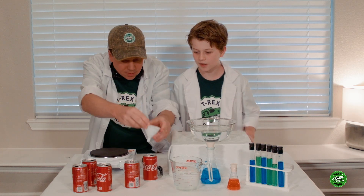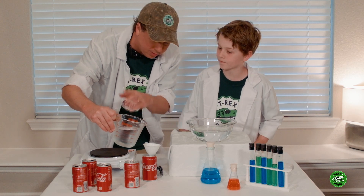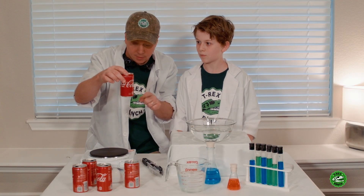So here we go, put our little funnel in there, and let's go pour in some water. This is just regular water from the tap. You don't need much, just a little like that. Now I'm going to boil this water.